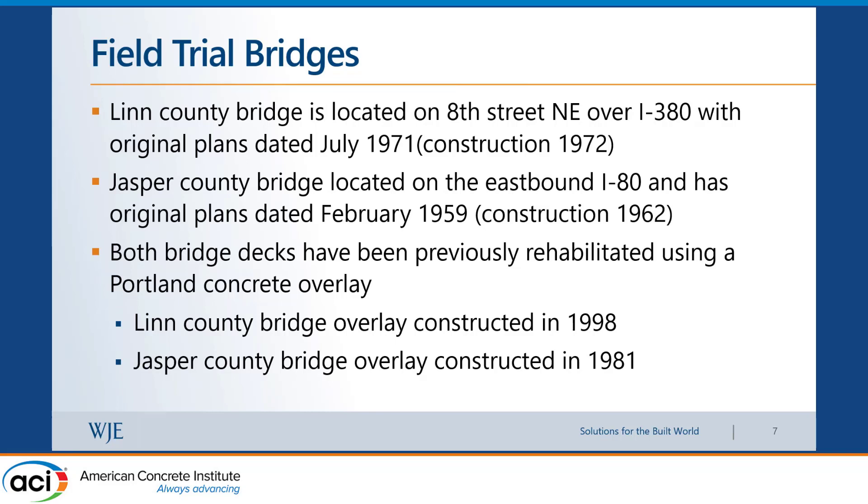Both bridges already had an overlay, which is part of Iowa DOT practice — roughly every 20 to 25 years, they mill out the old overlay and put a new one. The Linn County bridge had received an overlay in 1998, and the Jasper County bridge had one in 1981.